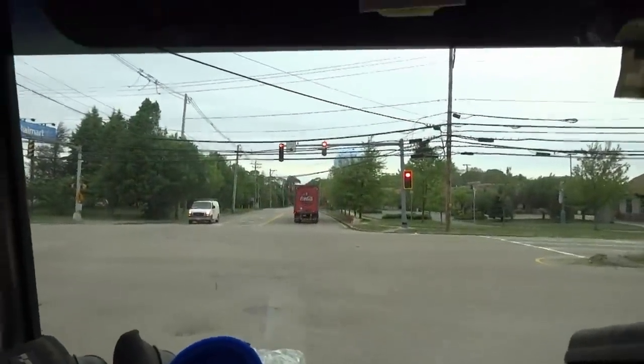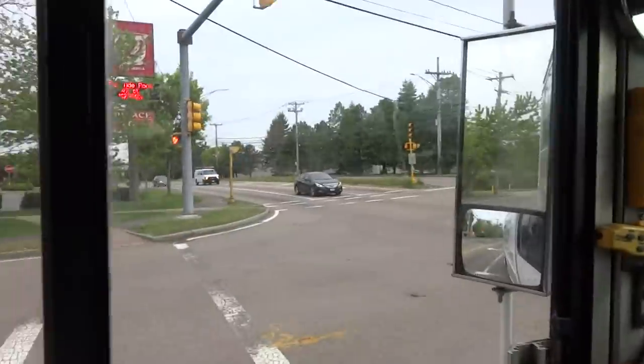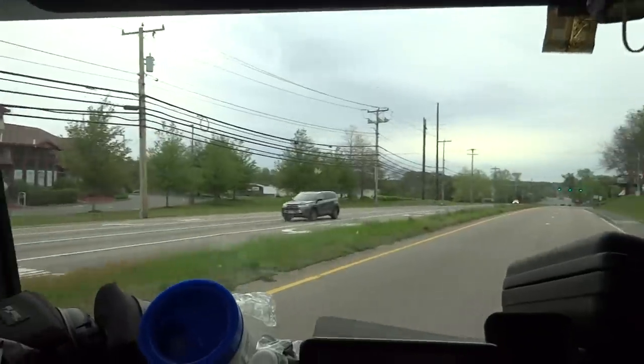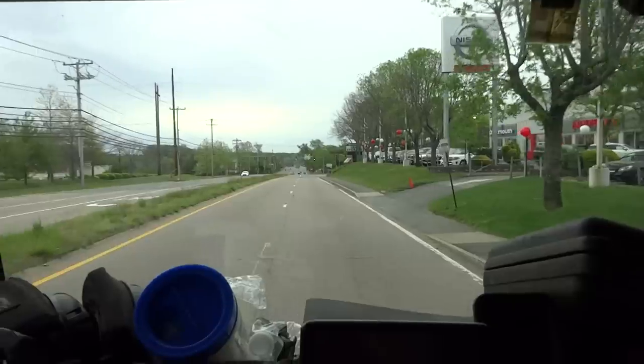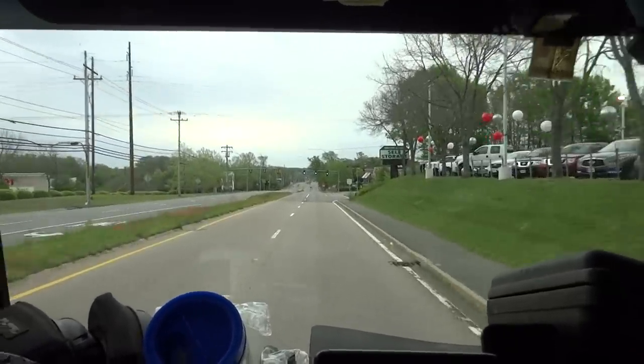I'm gonna put a new condenser, new air handler up in the attic. Today's only gonna be like 65, so it's a good day to work up in the attic — it's not too crazy hot. There's a big fan up there on a temperature sensor.